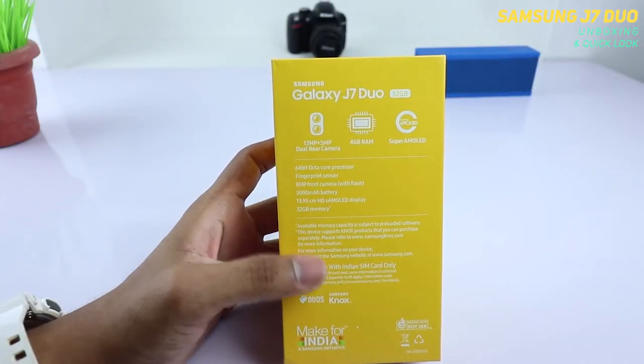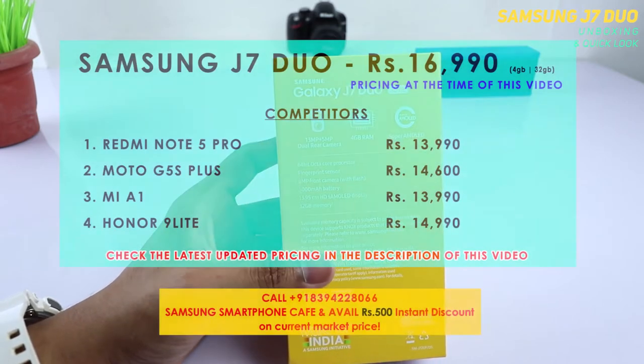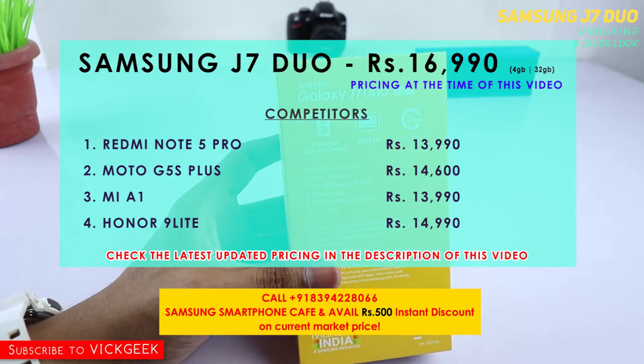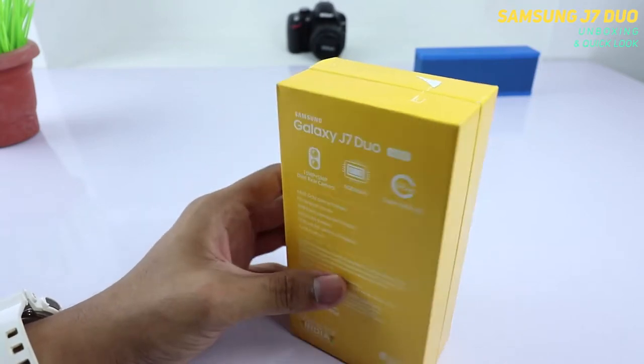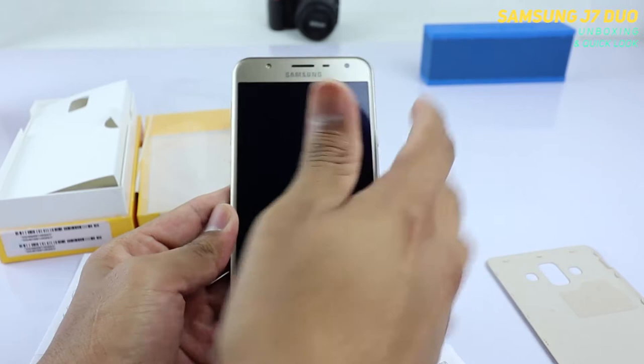This is the J7 Duo. It costs around 16,000 to 17,000 rupees depending on the offline store. I will also leave a latest updated pricing in the description section below so you can contact them or visit the link — do check that out. Let's power this on.